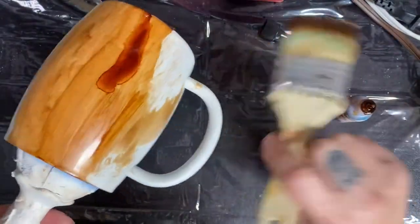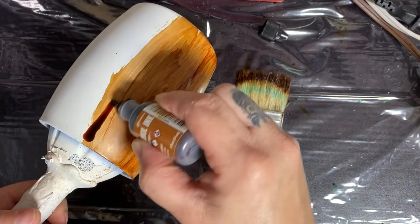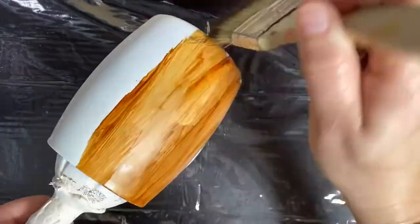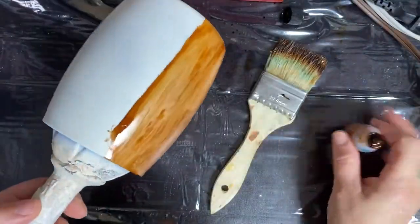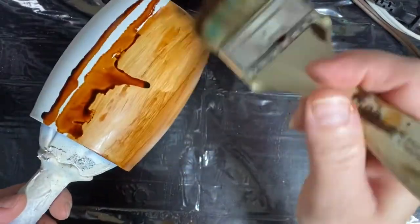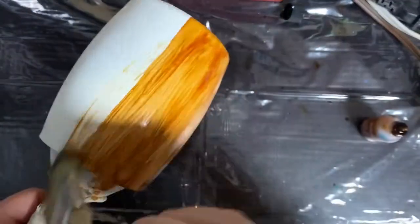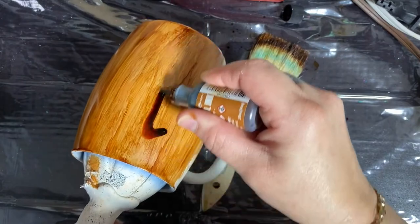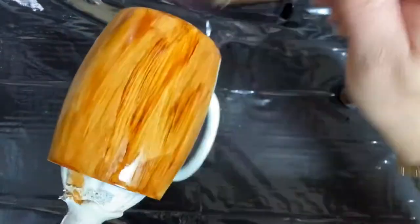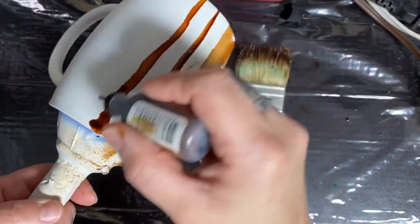Then you just want to fill in the spots that you're missing. Some people get really creative and can make little knots in the wood. There are a lot of YouTube tutorials you can search for wood grain and knots that can show you how to do that. I just haven't mastered it yet. We're just basically doing the whole cup like this.